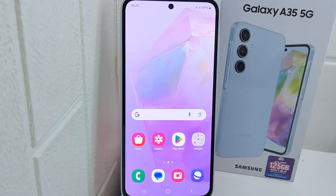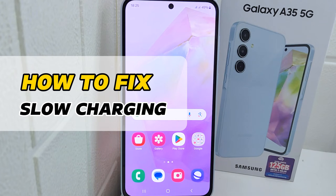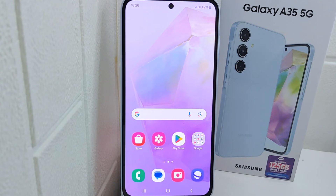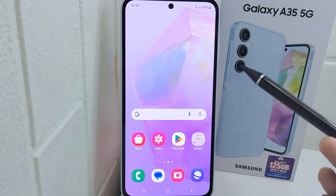Hello everyone. I want to provide a tutorial on how to fix slow charging on the Samsung Galaxy A15 5G. Slow charging can affect your device performance, especially if you are using it while it's charging. Fixing slow charging ensures that your device charges quickly enough to keep up with your usage demands, maintaining smooth performance.